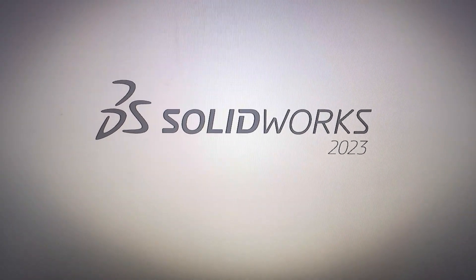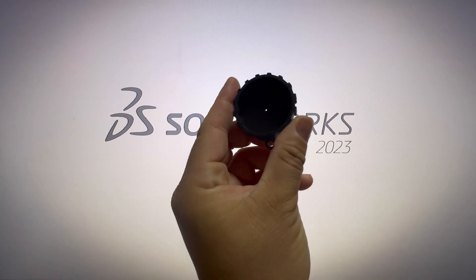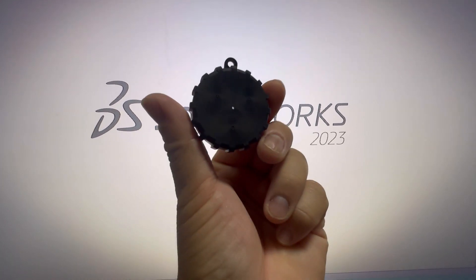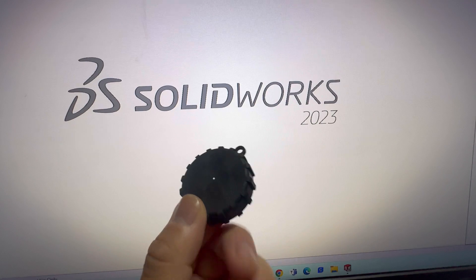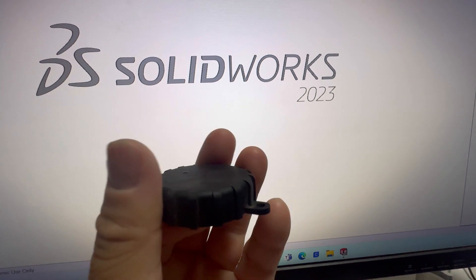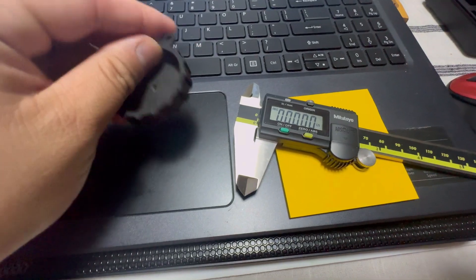Today we are going to design an NVG cover — not the dual NVG lens, but for a single lens. We will eventually be using TPU to print this out. First, grab some dial calipers and measure it out.